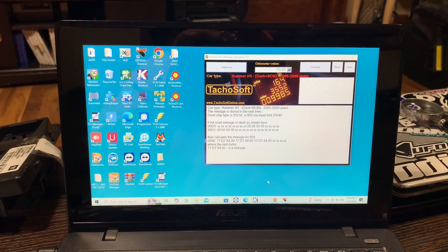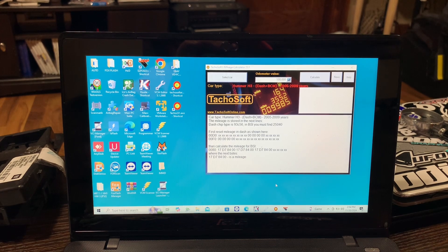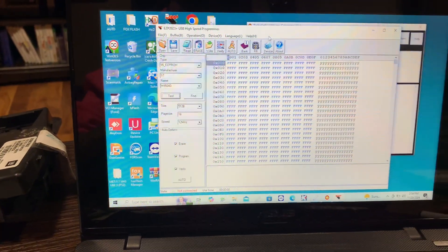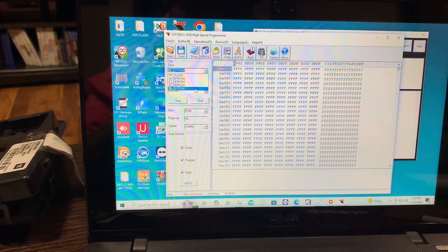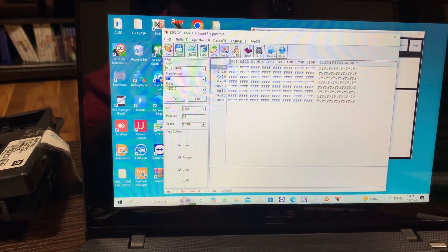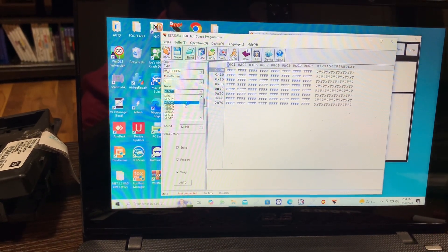The next thing we're going to do is read it with this other program — the EZP2023 Plus. To do that, we're going to go over here, go down, select 9500, select ST, go right here and select the 95040.